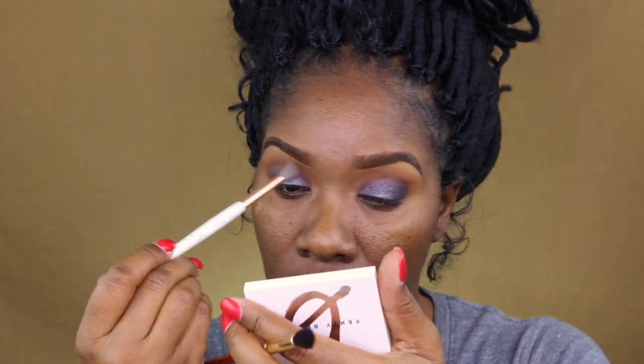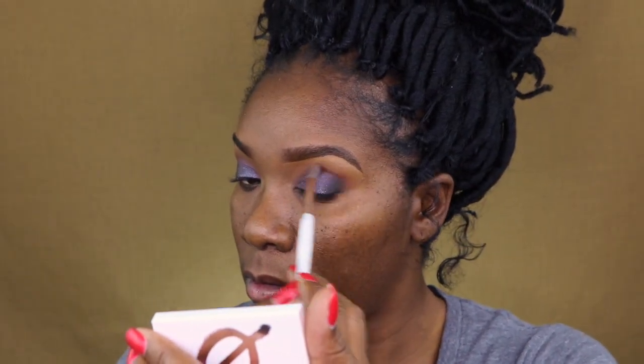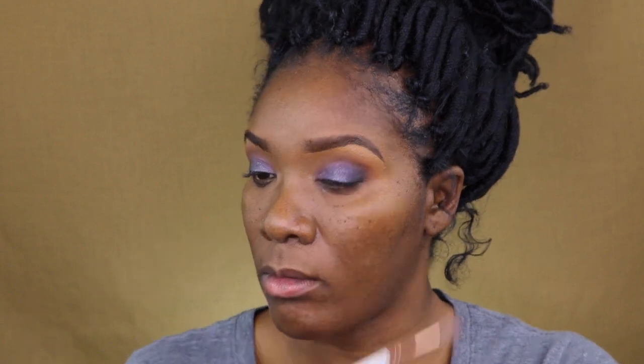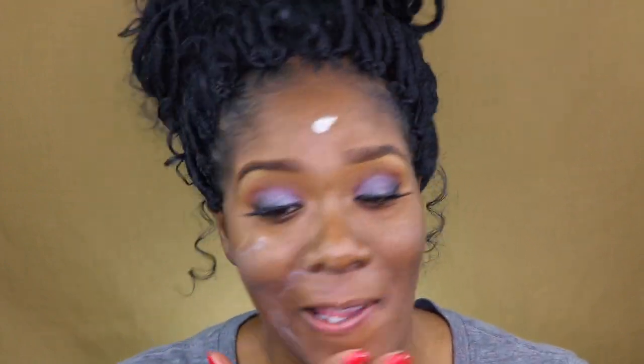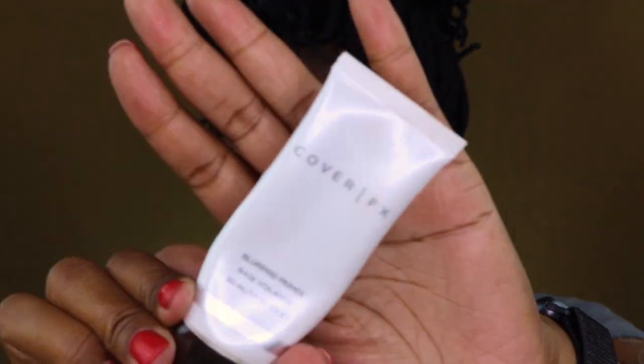Here I'm just blending up because sometimes I have a habit — if I'm not paying attention, I won't blend all the way up to my socket, and then there'll just be spaces missing where a shadow should be. I thought I'd go ahead and use the rest of the Fenty items as much as I can remember, and here I'm just using that Pro Matte filter primer.